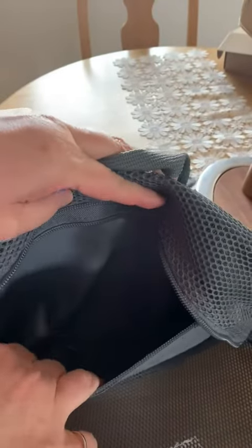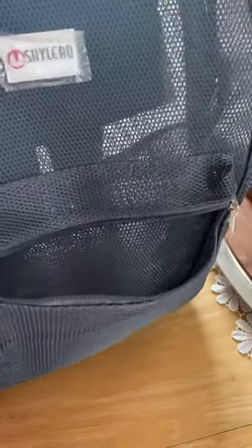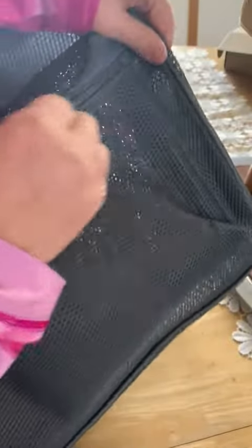It does have one solid pocket on the inside, so if you wanted to hide anything, I guess. The other mixed feeling I have is I don't know about just showing off my goods to everything, so I think the price point for this is a little bit on the high side.